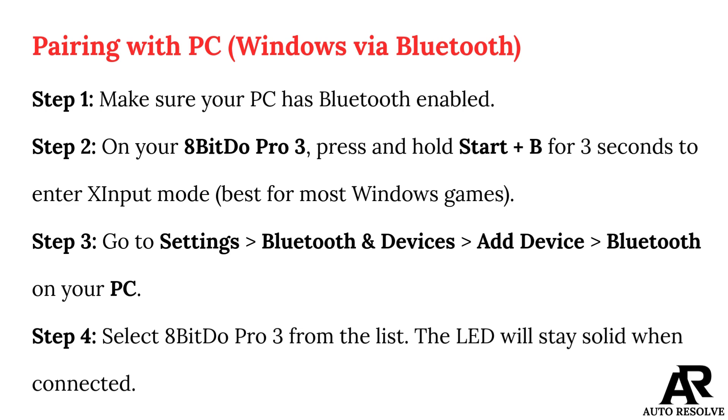Pairing with PC Windows via Bluetooth. Step 1: Make sure your PC has Bluetooth enabled. Step 2: On your 8Bitdo Pro 3, press and hold Start and B for 3 seconds to enter Dinput Mode, best for most Windows games. Step 3: Go to Settings, Bluetooth and Devices, Add Device, Bluetooth on your PC. Step 4: Select 8Bitdo Pro 3 from the list.